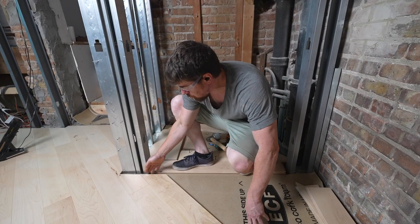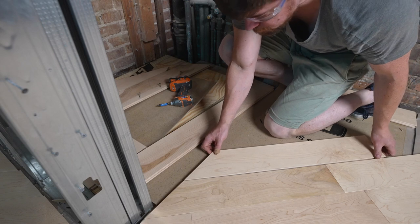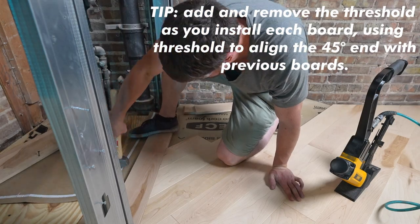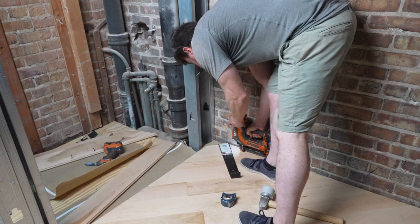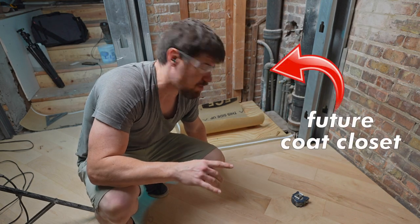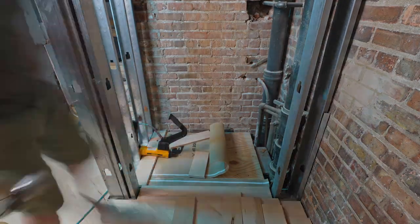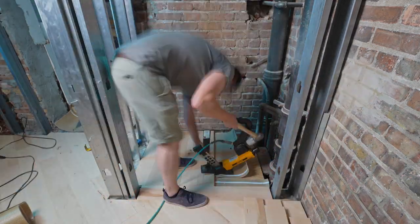I'll nail down the first angled board and use the threshold piece as a reference to make sure all the angled pieces stay straight — no gap or sawtooth pattern between the angled boards and the straight threshold. I'm going to leave the threshold piece floating, not nailed down. My thought is it'll be pinned on both sides by nailed pieces, so it shouldn't come up. And if there's any difference in movement between the diagonal flooring and the vertical closet flooring, that'll allow more movement in the threshold and hopefully prevent it from popping.